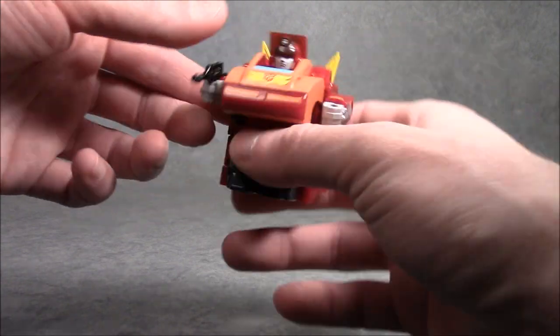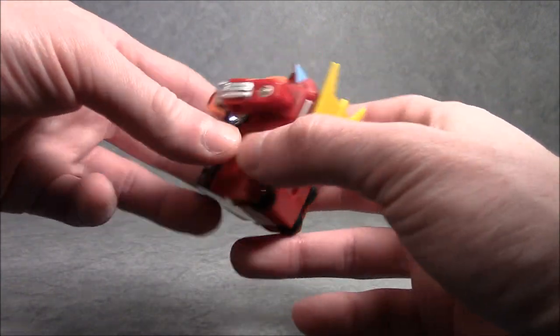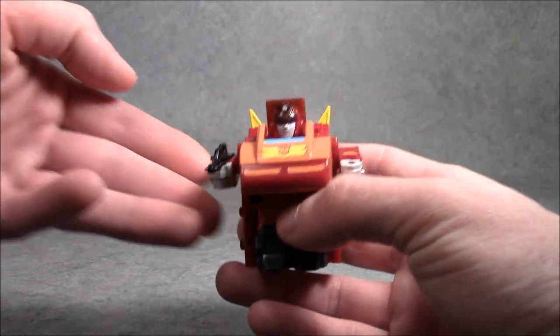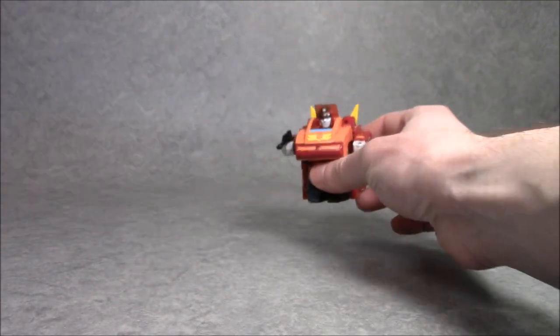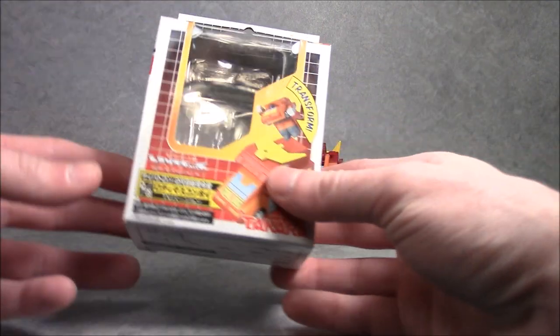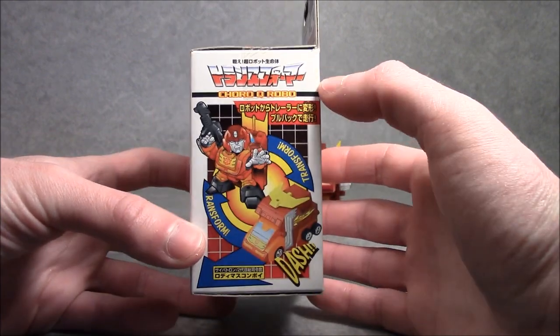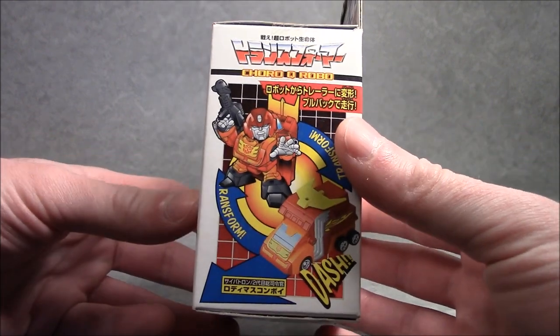He's all plastic but does have rubber tires. He's actually an all-in-one design with the trailer being a part of his body, which is really cool. These figures came in a nice little authentic-looking box with custom artwork that looks really cool.